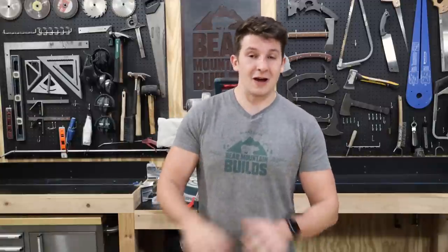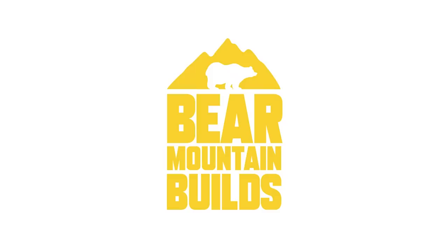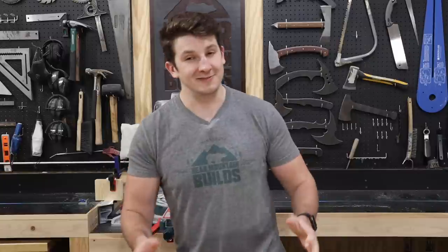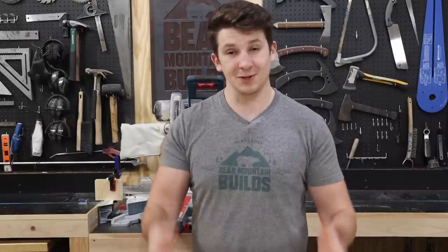Hey guys, welcome back to Bear Mountain Builds. Today we are talking beginner tools to get you started woodworking and building your skills.